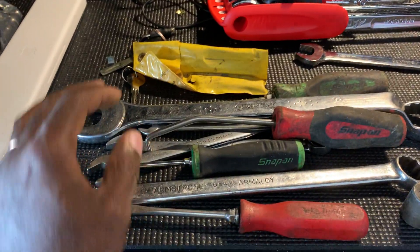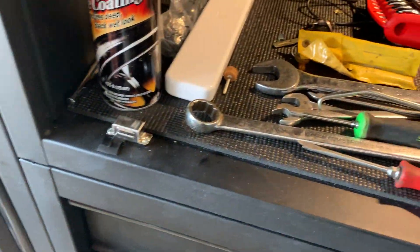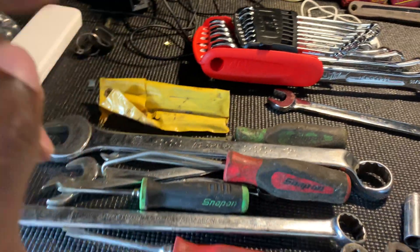Hope you guys liked the tool haul — just a Saturday morning garage sale find. Alright guys, catch you in the next one. Peace.